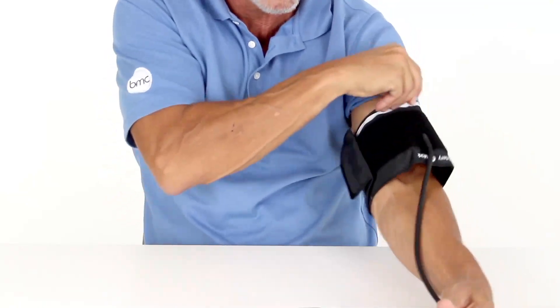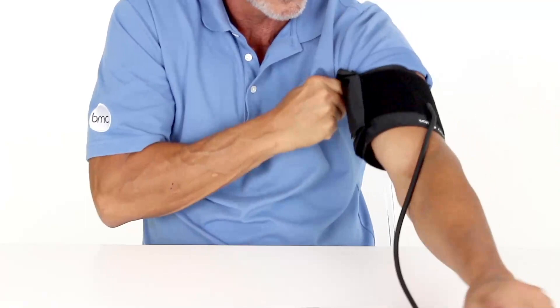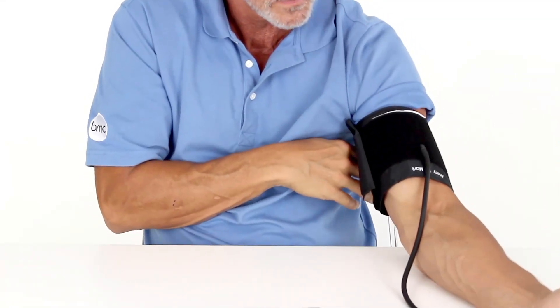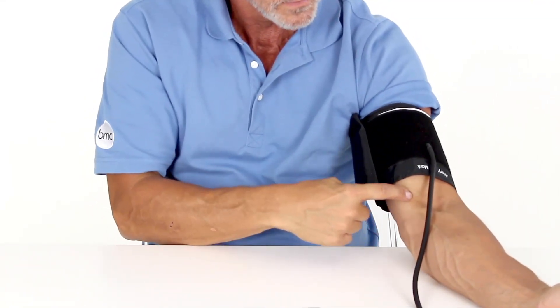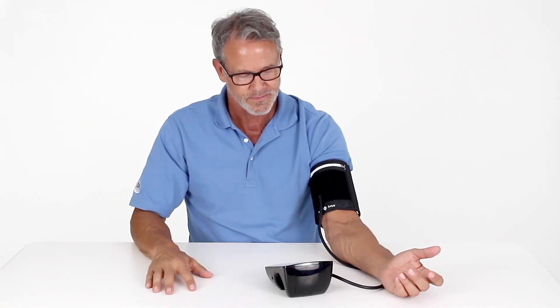Put on the cuff at heart level on your bicep. For reference, this is a few inches above your elbow. Ensure that the cuff is tight on your arm with room for about two fingers of space between your arm and the cuff.